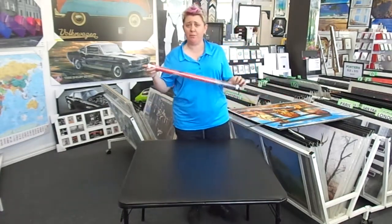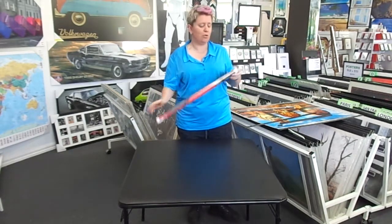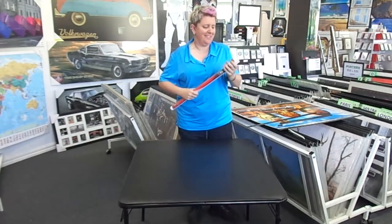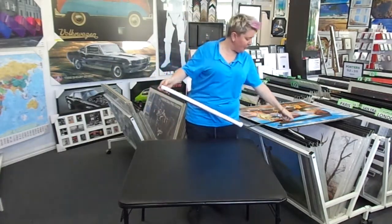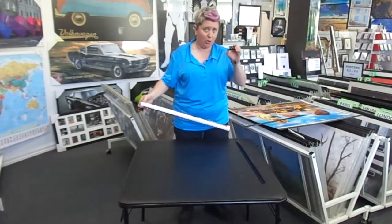Normally if you order a poster from us on our website you will receive it in a plastic tube. So you need to take the plastic off first. You've got your two strips - top and bottom - and a hook.